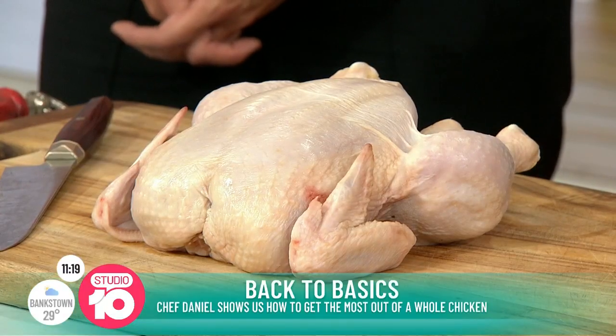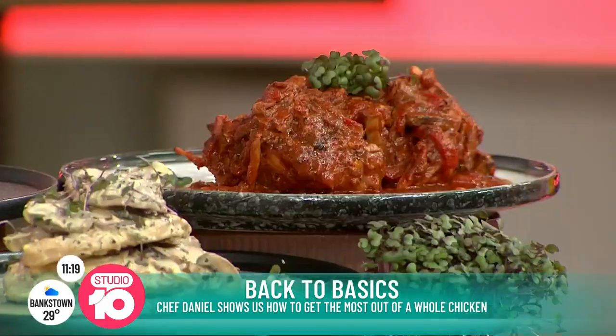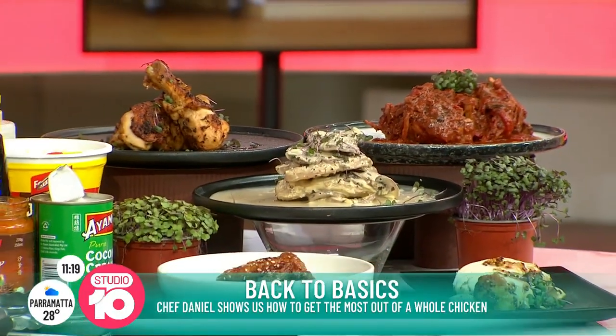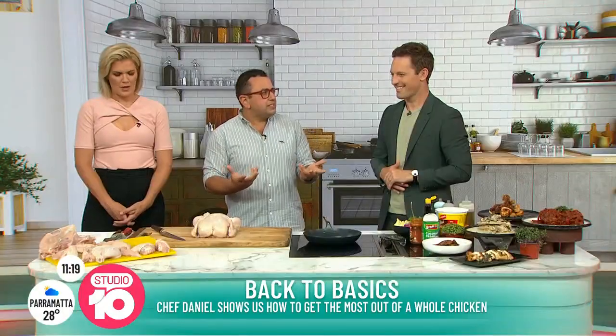One of the amazing things about getting a whole chook at home is you're only spending $10. So out of $10, we're going to get like a good five different meals here. So the whole concept is if you're on your own, you're a couple or you're a family, you could buy one, two, or however many chooks you like and actually really become money-savvy.